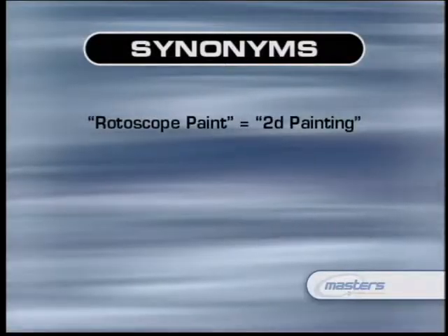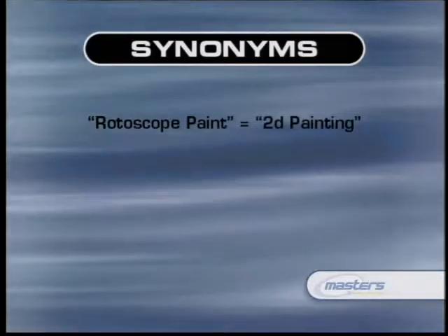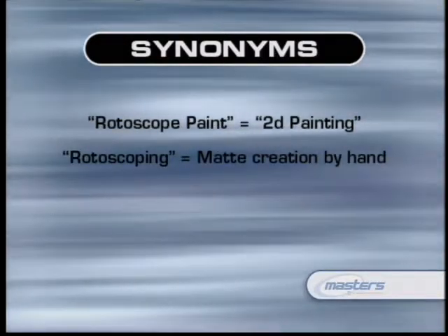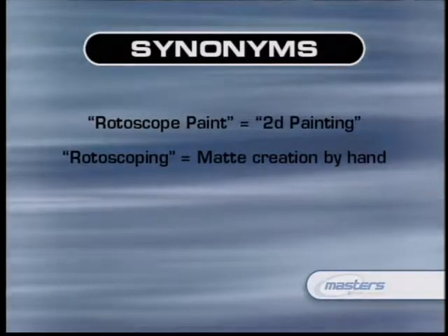We refer to both matte creation by hand and 2D painting as rotoscoping. Rotoscope artists generally do both paint and matte creation. When we refer to the paint process, we call it 2D painting. Both processes are frame-by-frame, but they are fundamentally different. One is a matte creation process used in a composite; the other is literally painting on the photographic image.